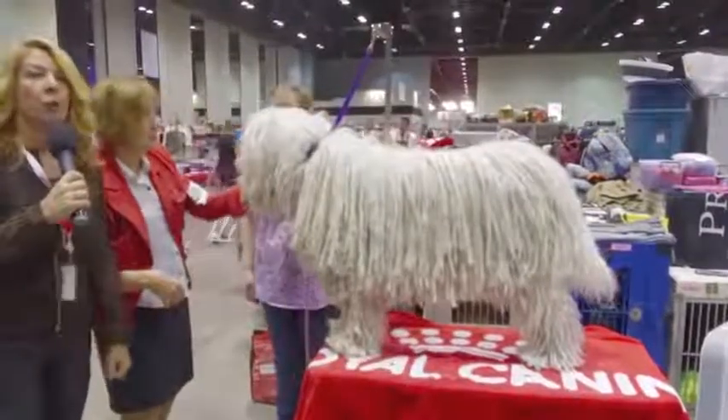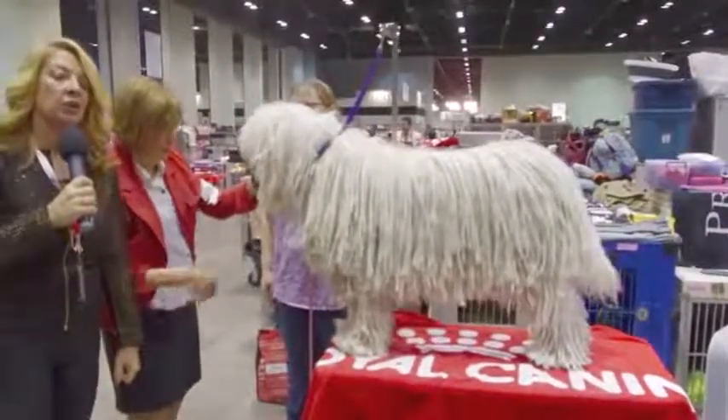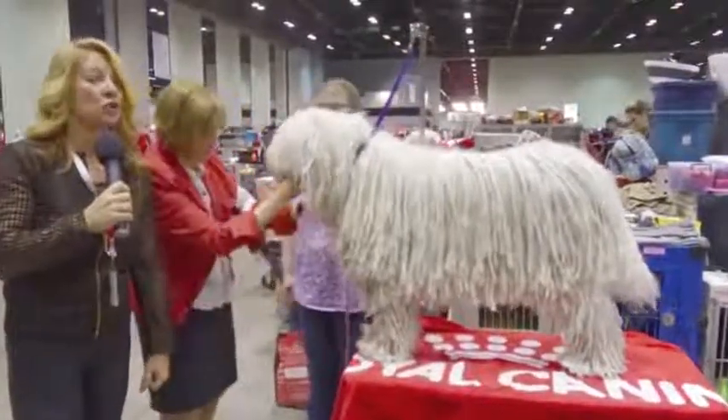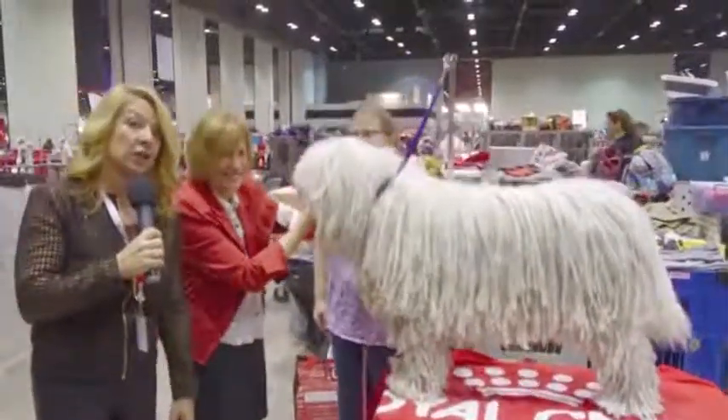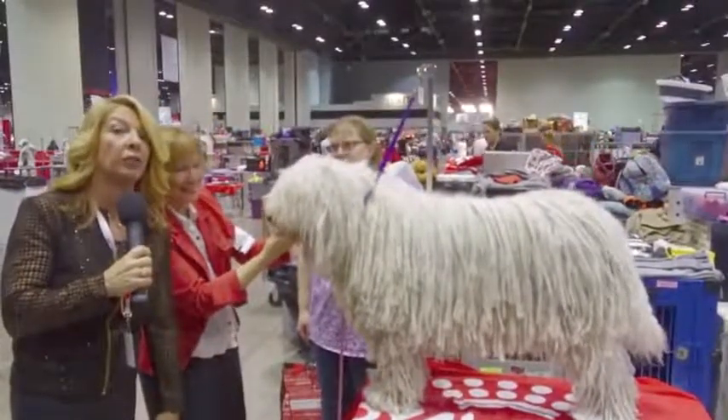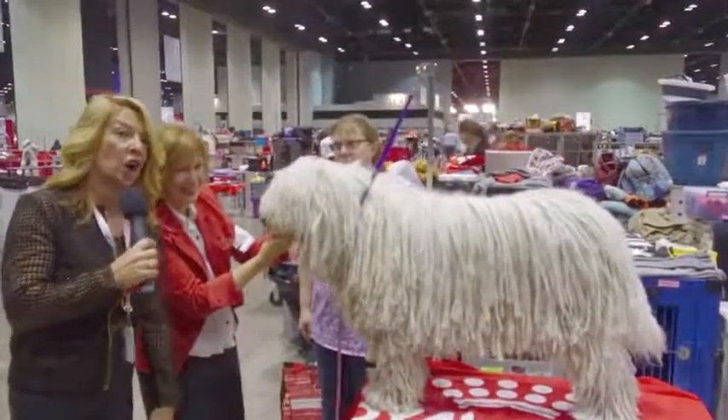Hey everyone, one of the rarer breeds that we don't see very often is the Komondor. Nancy Leibis is no stranger to the Komondor and she is going to tell us how to properly examine a Komondor and what the finer points of the breed standard are.